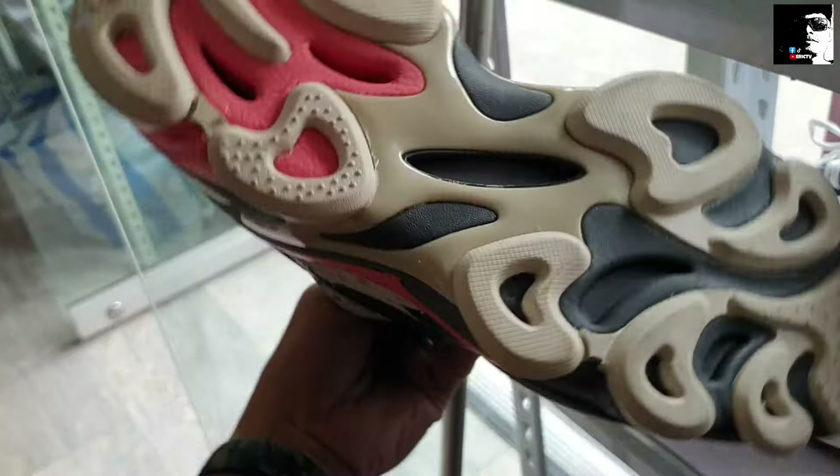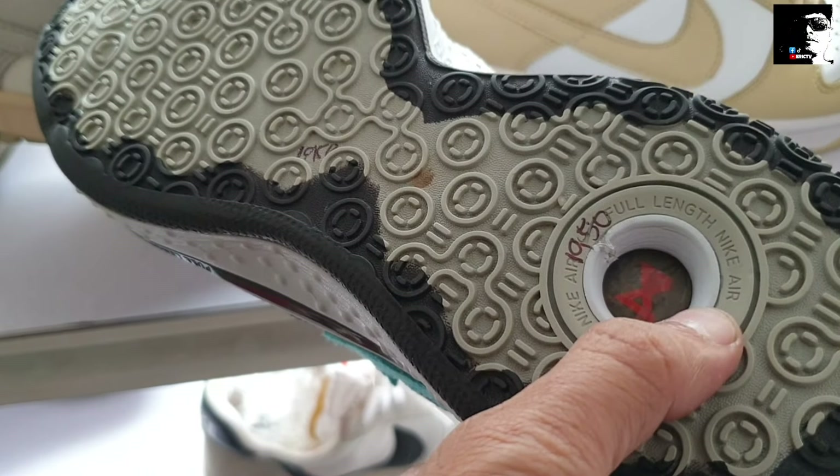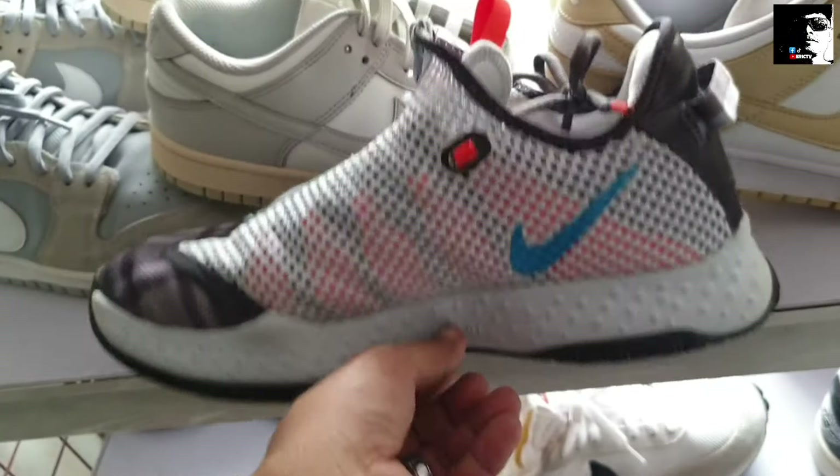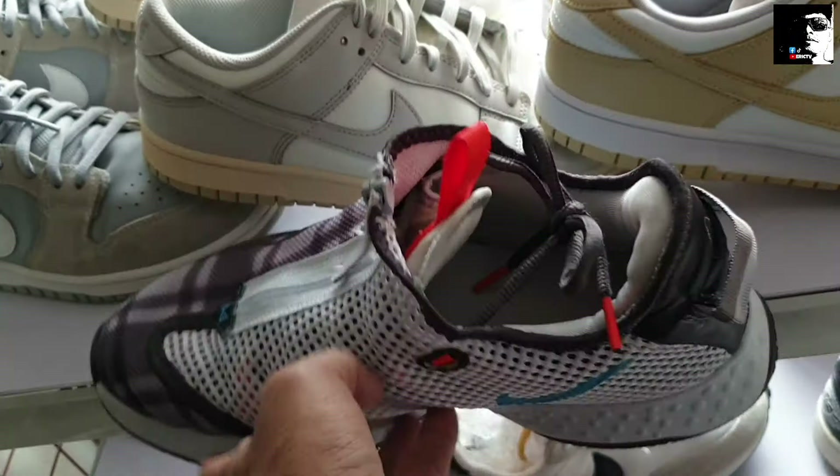Tapos dito naman tayo sa mga new arrival mga idol. Nagyan natin itong Paul George — ganda, linis, susutin nyo na ito mga idol. Ang price nya 1,950. Goods na goods pa ito, pwede pwede ito sa 1,950. Pero mga idol, may bawas pa ito. Size 10 naman itong Paul George, ganda po.